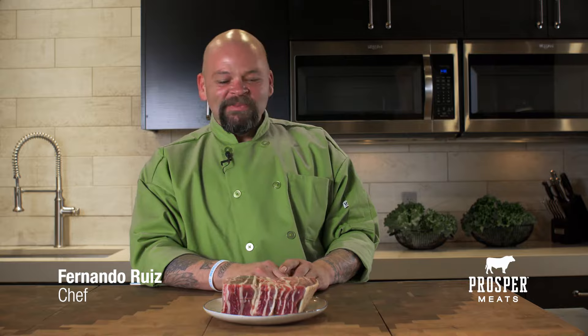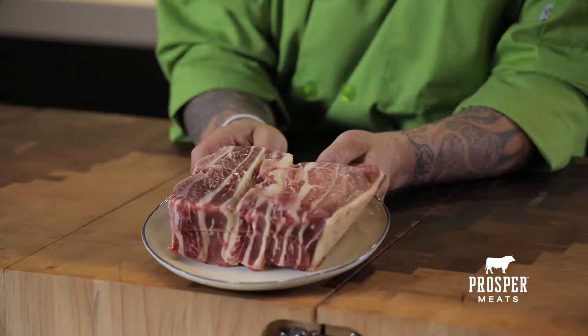Hey, my name is Fernando Ruiz and I'm here with Prosper Meats out of Denver, Colorado. I'm here to show you how to pick the proper meat for your cooking needs.